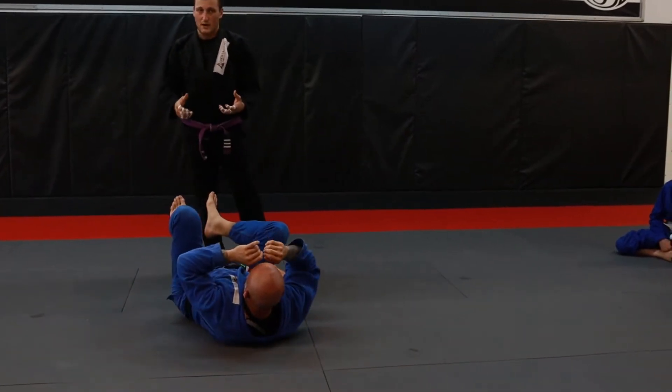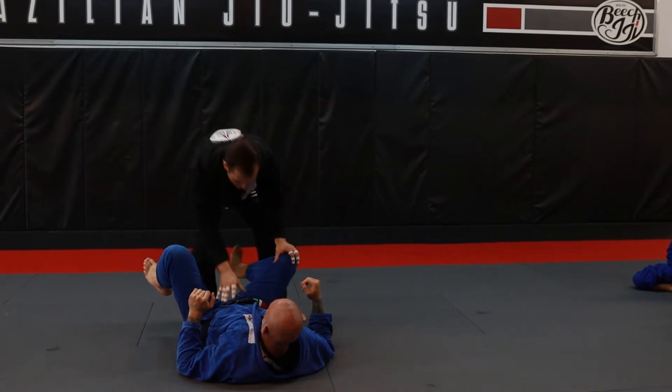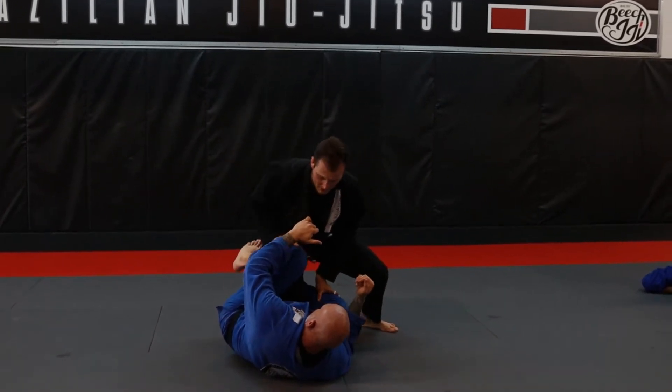Our first technique today, we're just going to be countering a regular reverse De La Riva with a knee shield. Mike's got his reverse De La Riva set up and he's got a knee shield in.